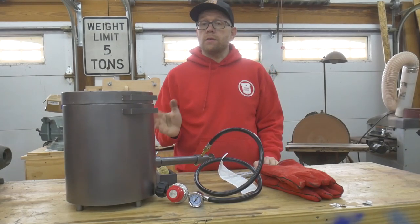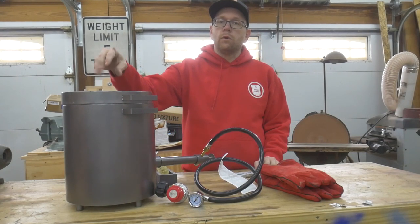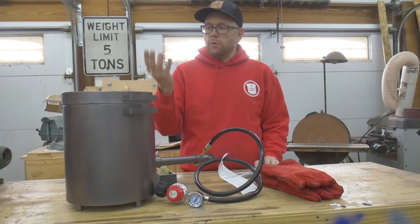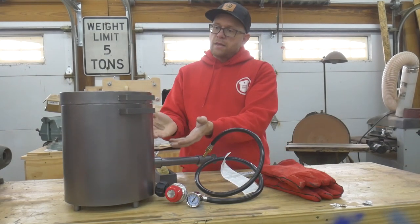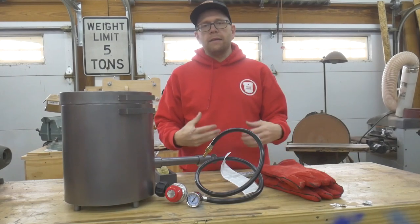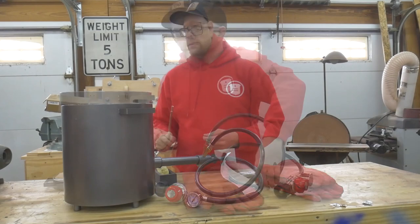Another good reason to use respiratory protection while using this type of furnace is that it uses ceramic wool for insulation. Those fibers can be harsh, especially when they are blowing out, because as you are combusting the gas it is making pressure go out through the top hole. Those tiny fibers are microscopic but they can get into the air, and if you breathe them in they can cause irritation — and over the long term could potentially cause cancer as well.